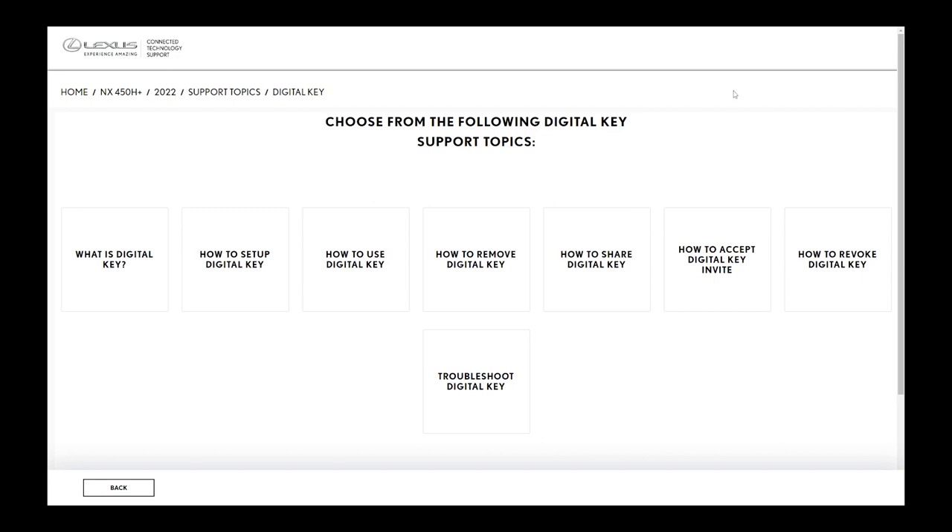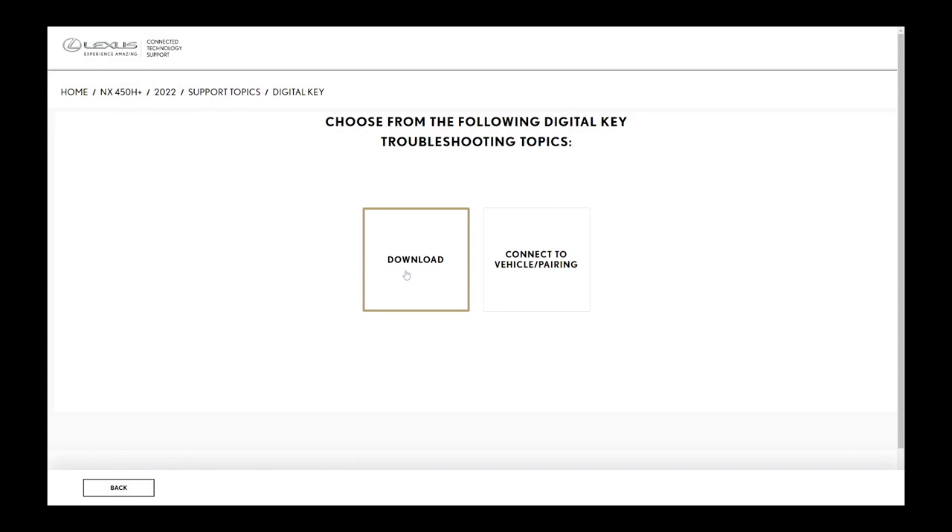I have a few viewers who have reached out to me saying they cannot download the key, or after the key goes onto the start button, it beeps twice and nothing happens. So here are a few tips. One thing I've noticed myself is that on my iPhone, when I changed over to the iPhone 14, I was not able to download the key. So here are a few tips that they've provided.